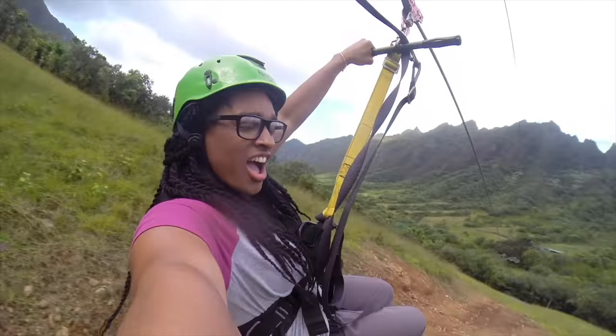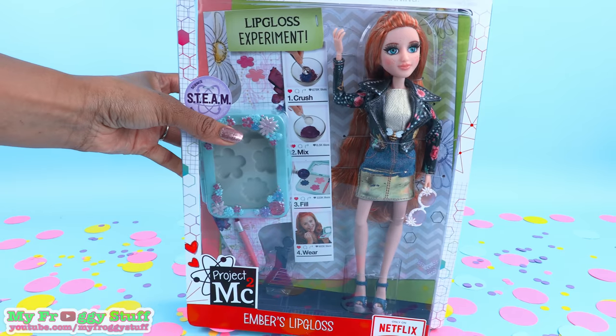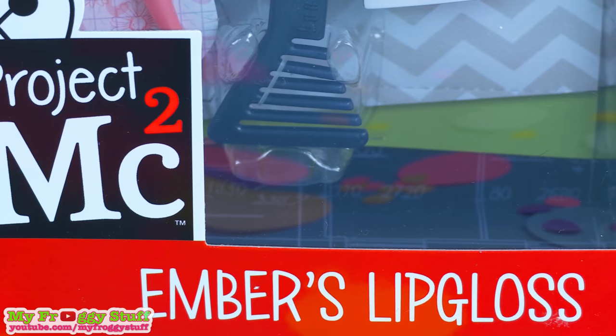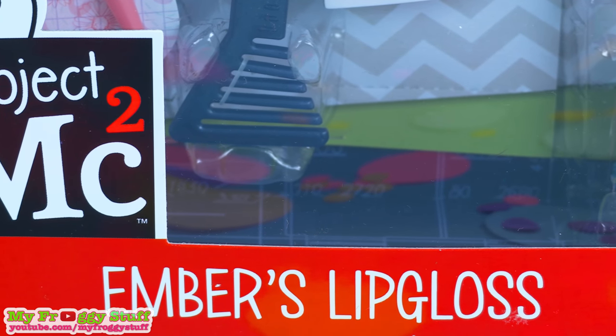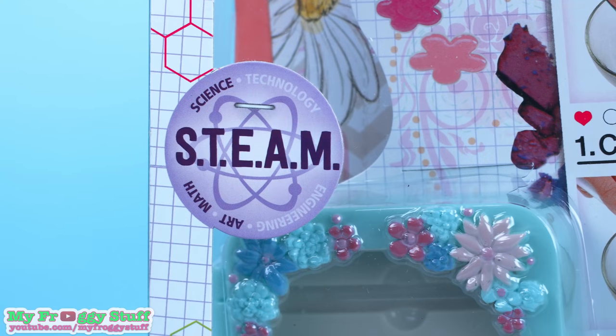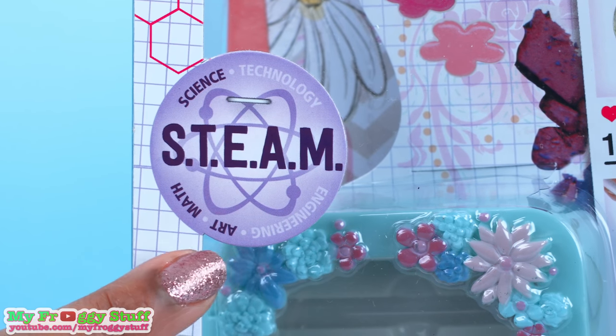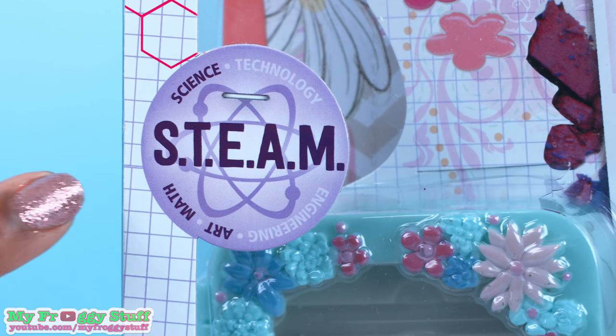We would like to give a special thanks to MGA for providing us with this doll. Today on Unbox Daily, we are taking a look at Project MC Squared Ember's Lip Gloss. This is the lip gloss experiment where we get to use science, technology, engineering, art, and math — STEAM.